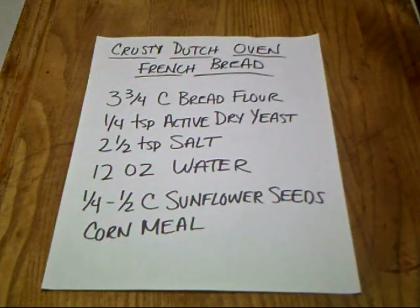Today we're going to make a crusty Dutch oven French bread. This is the easiest bread to make, as long as you think far enough ahead.